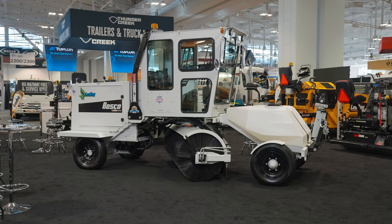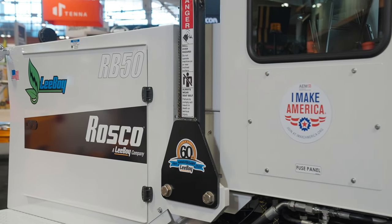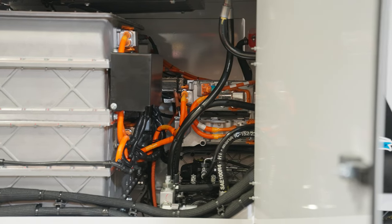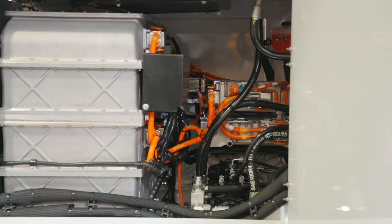The latest is the RB50, and what's special about this one is it's electric-powered. We've replaced the HOTS engine with a GM power pack that, for general light-duty sweeping applications, will give you a full day's service.